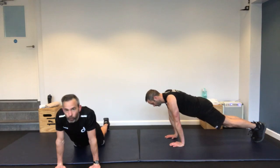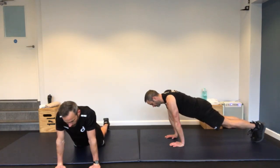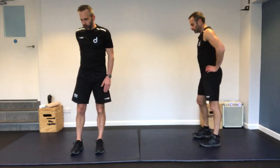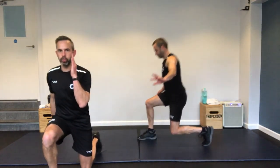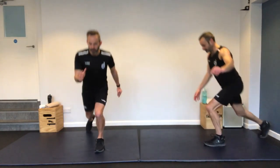Plank on your hands — straight arm. I'm doing it on my knees, but using those toes for a bit more difficulty. Chest over the hands. Lock that lower core in there. We're going onto our feet again for the next one — forward-backward lunge.